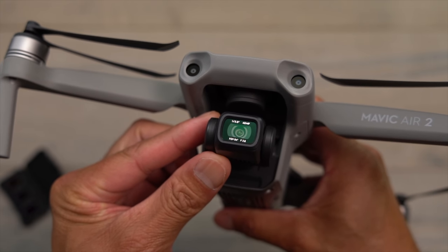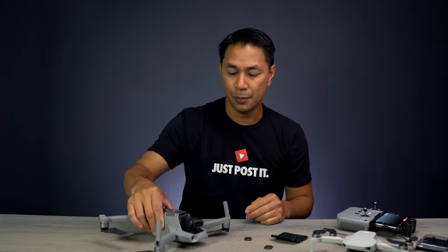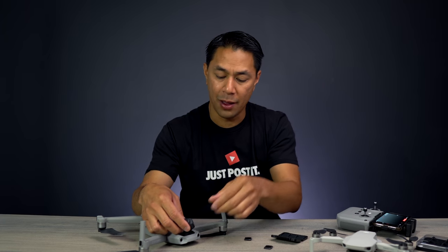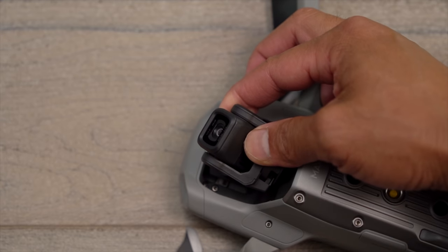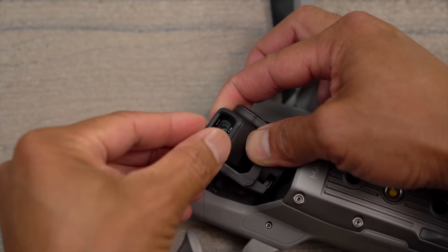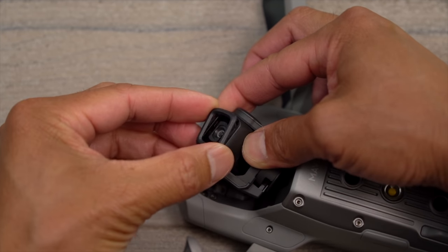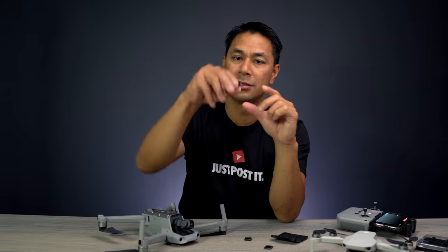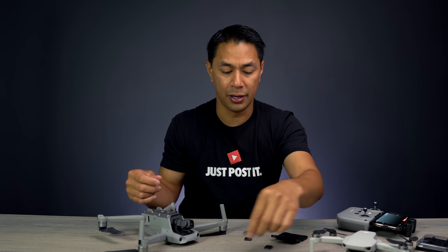Installing the filters is actually pretty simple. All you have to do is power the drone down and place it on its back. The camera has a little ring around the front. To remove it, hold the camera with one hand to support it, then with your other hand press in on that ring and turn it counterclockwise — it'll pop right out. There's no lens on that piece; it's really just an open holder.